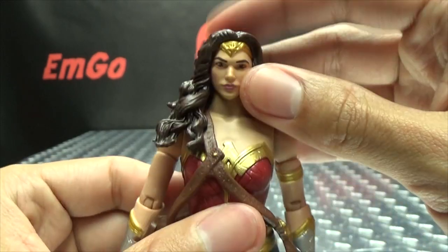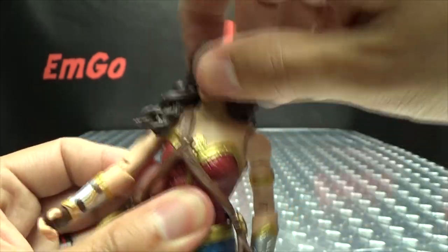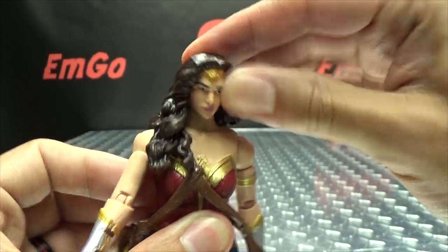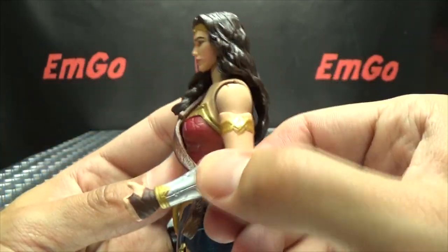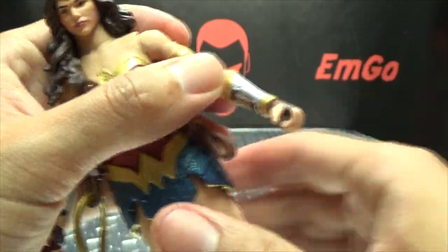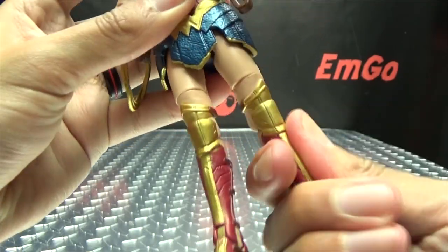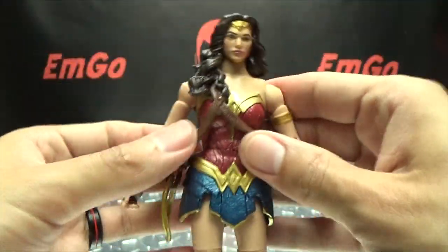Articulation-wise: the head feels like it's on a ball joint, but you don't get too much movement due to the hair. The hair is soft material, so you can get her to turn her head all the way around — she can't really look up but can look down a little. Arms can do a full 360, in and out. You've got a bicep swivel, slightly under 90 degrees of bend at the elbow, a swivel at the forearm, a swivel at the wrist, and a waist swivel. Legs can go forward, back, and outward. You've got a thigh swivel, 90 degrees of bend at the knees, and the feet can move up and down.